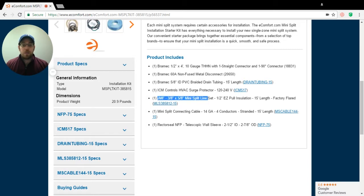After that, you're looking at the JMF line set. This is going to be a 3/8 by 5/8, specifically for this unit. All of our accessories are normally pre-selected for the units, and then a 15-foot length line set. After that, going through, the mini-split connecting cable — that's a 14-4 wire.